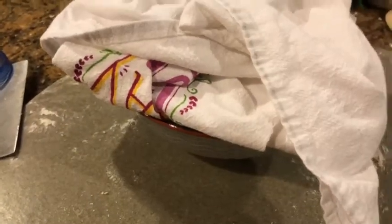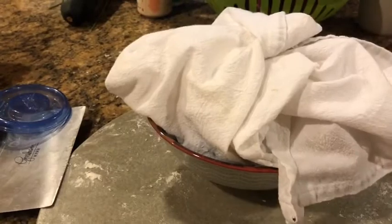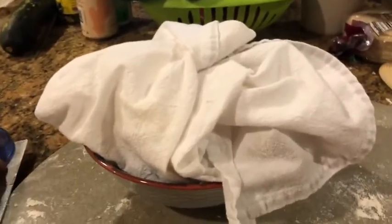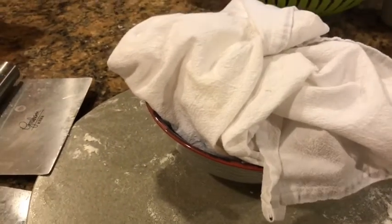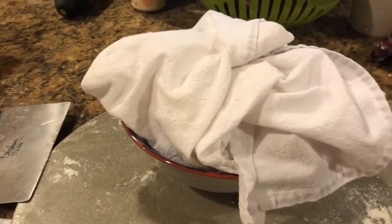We're going to pop these into the refrigerator. I like to let them sit for 24 hours, so I'll bake them the next day — at least overnight. I've gone as long as two to three days. The longer you keep it, the more sour the bread will taste, so you'll get more depth of flavor. You could do it as little as four hours — it works either way.